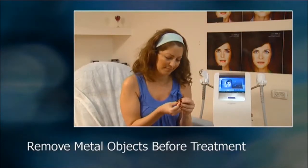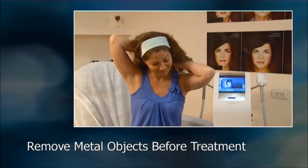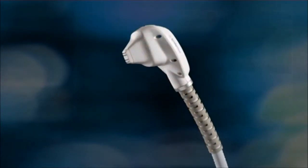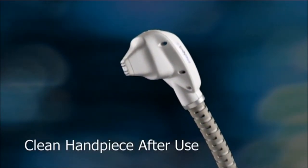Before any EndyMed Pro treatment, ensure that patients remove all jewelry or other metallic objects they may be wearing. Following treatment, be sure to clean and dry the handpiece according to the instructions in the user manual.